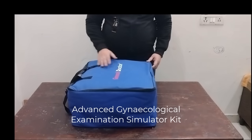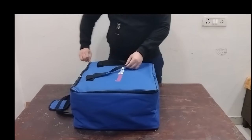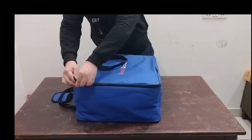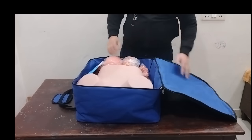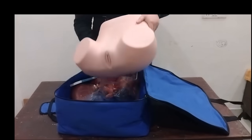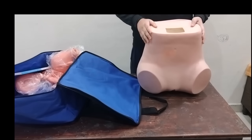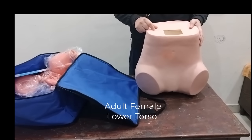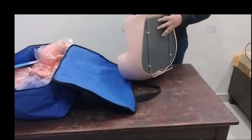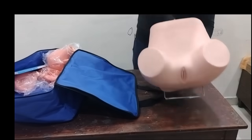So it comes with this casing. Let's open it. This is the main part — an adult female lower torso. It has a stand. You just need to pull it like this and you can place it.